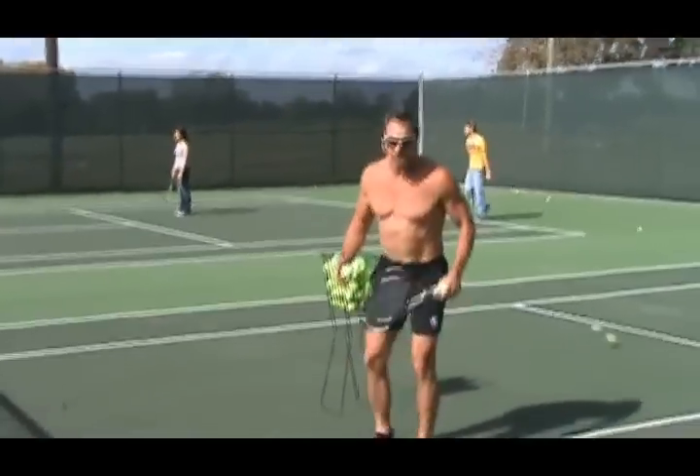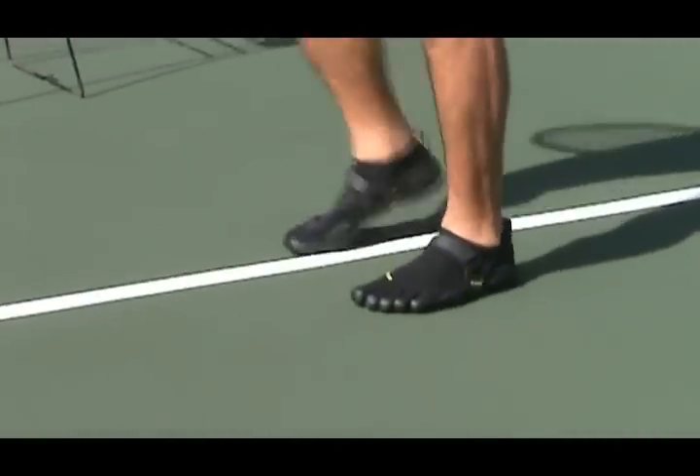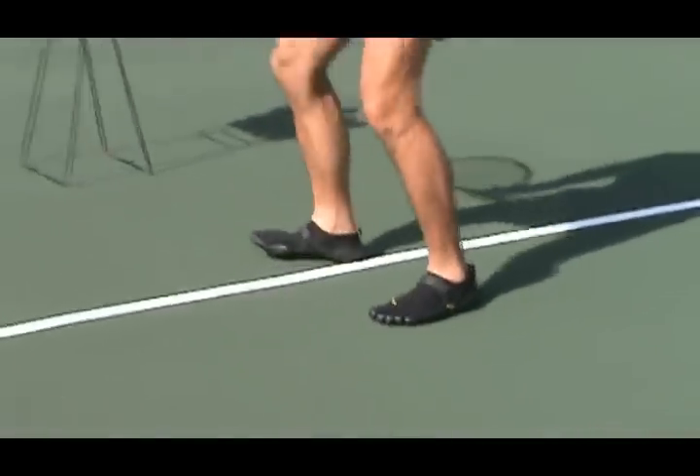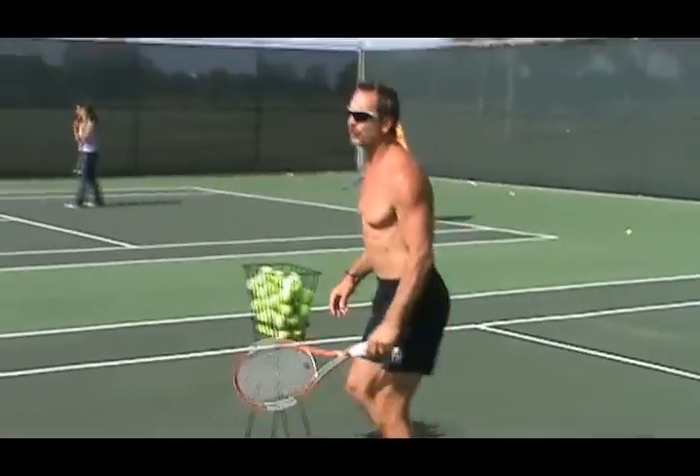With the shoes that I have on — these are called Vibrams — these allow me to feel the force beneath my feet, so that every time I take a step, I can feel the force.